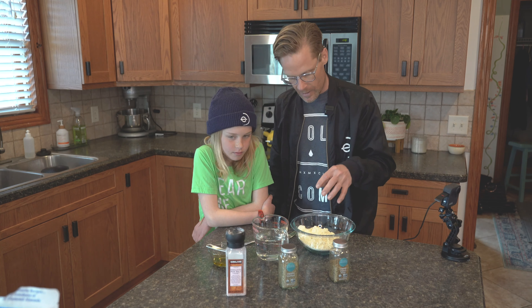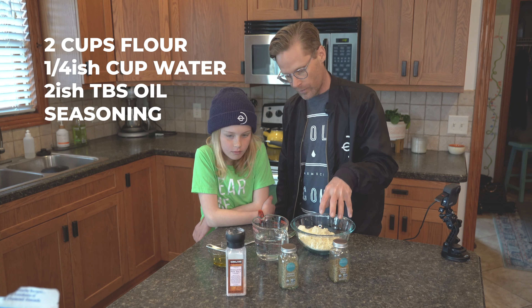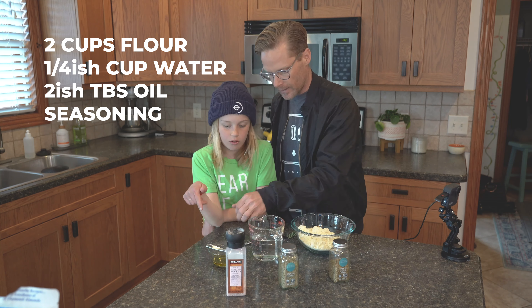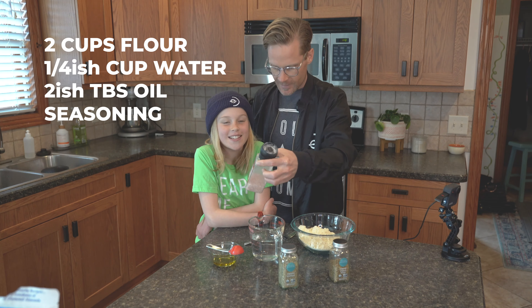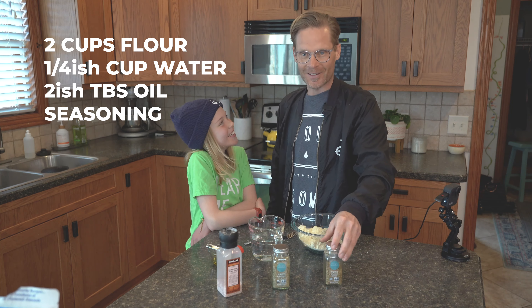So let's talk about what you're going to need. I've got two cups of flour, about a cup of water, and then I've got a couple tablespoons of olive oil. Himalayan pink salt. Ready? That's called oregano leaves.